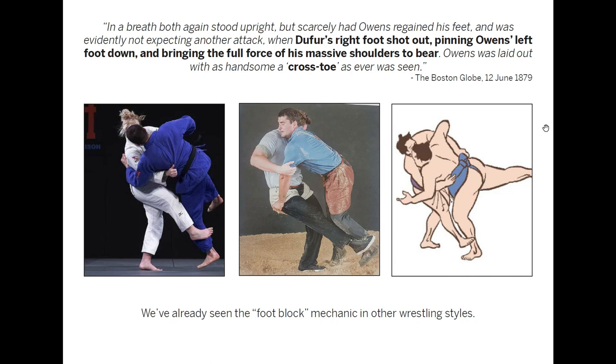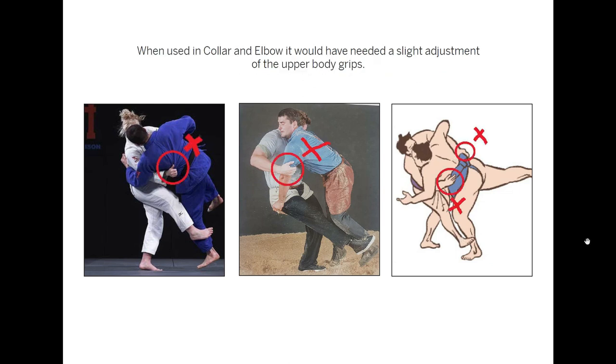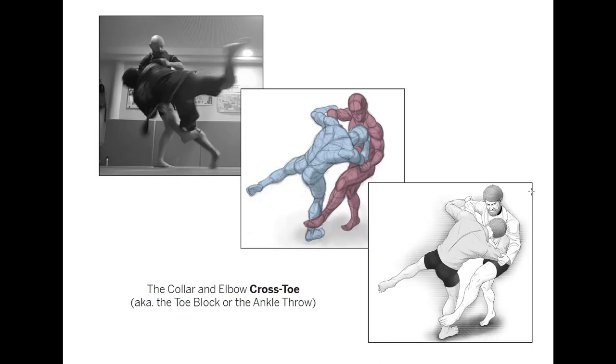Another example: a quotation from an American newspaper detailing a championship collar and elbow match at the end of the 19th century — 'Fewer's right foot shot out, pinning Owen's left foot down, and bringing the full force of his massive shoulders to bear.' We've already seen this mechanic: pulling the upper body forward and blocking with the lower body. Again, in collar and elbow this exact grip configuration wouldn't have been allowed, but a little hands-on experimentation with right hand on the collar and left hand on the sleeve confirms that the mechanic works perfectly — as indeed we had seen in that 19th-century championship match account.